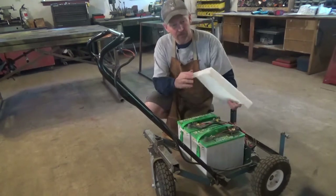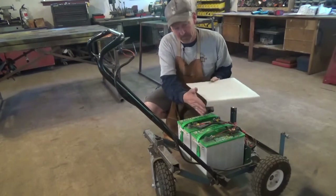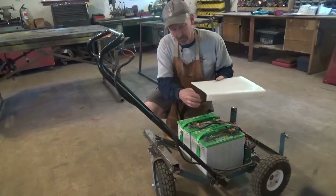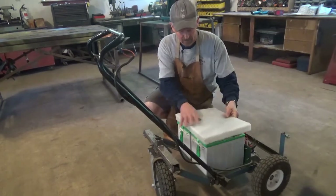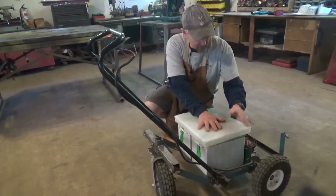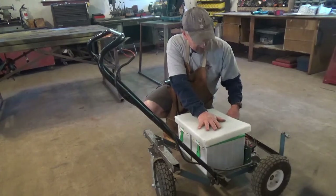On our tank, we used part of the side so we don't have to weld this part on, but over here I'm going to cut a piece, match this, and weld it right on here. Then after this is mounted on here, we're going to cut another piece to go down here to cover up our electrical and electronics.